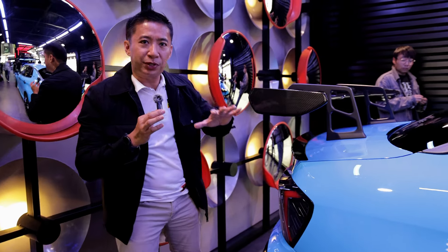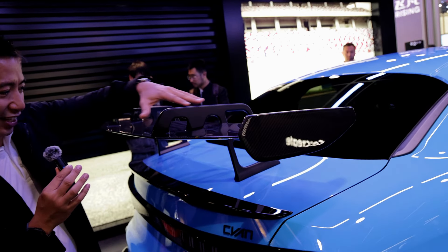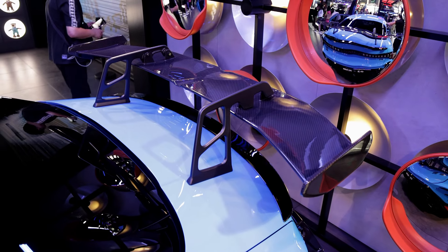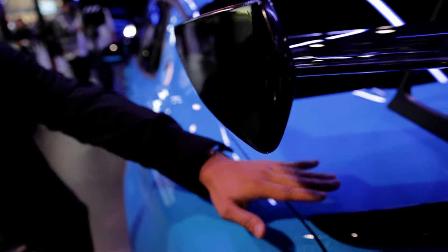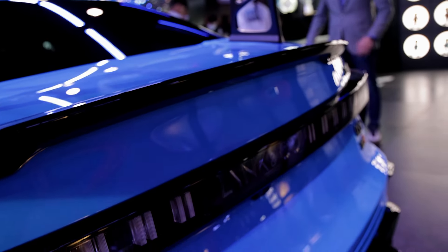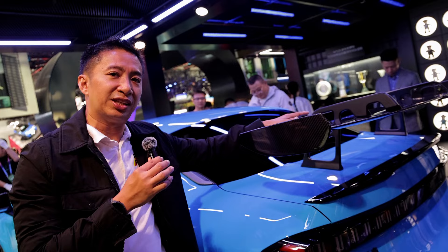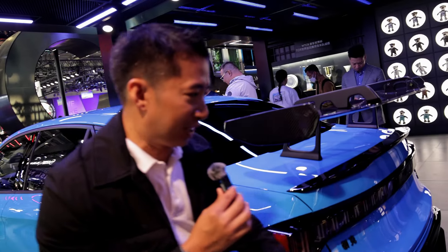Moving to the rear, we have another piece from Cyan Racing — a carbon fiber rear spoiler, and this is badass, this is the real deal. We also have a smaller original equipment spoiler at the bottom, but with the Cyan Racing kit we get this huge rear spoiler for more downforce and stability when taking this beast to the track.